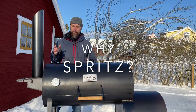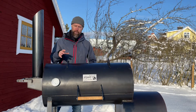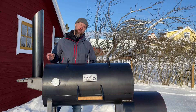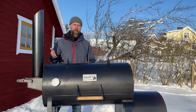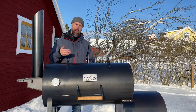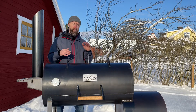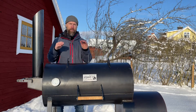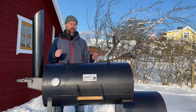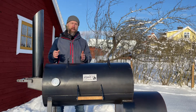So why do we spritz at all to begin with, and do you always spritz? It depends on the type of cooker. On an offset smoker with a lot of higher airflow, you may need to spray a lot more. On a regular kettle with very little airflow, I typically never spritz ribs. It all depends on the physical construction and thermodynamics. The whole point of spraying is adding moisture, but one common misconception is that you're adding moisture so you don't dry out the meat.